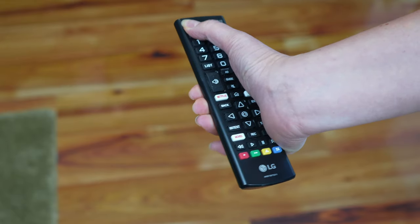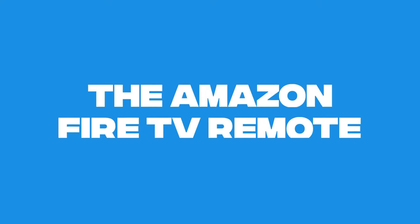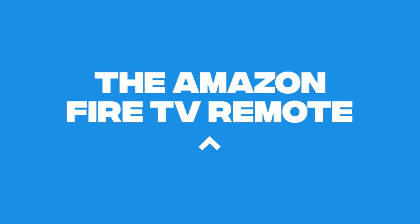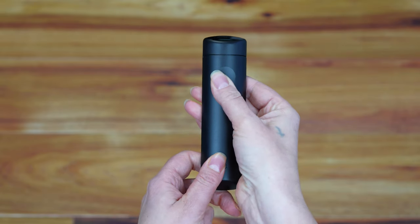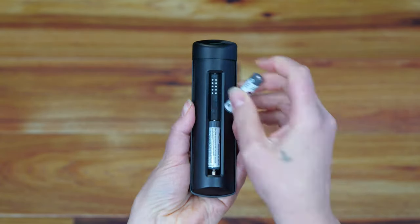Turn on your TV and change the input to the source the Fire Stick is plugged into. Put the AAA batteries into the Fire Stick remote.